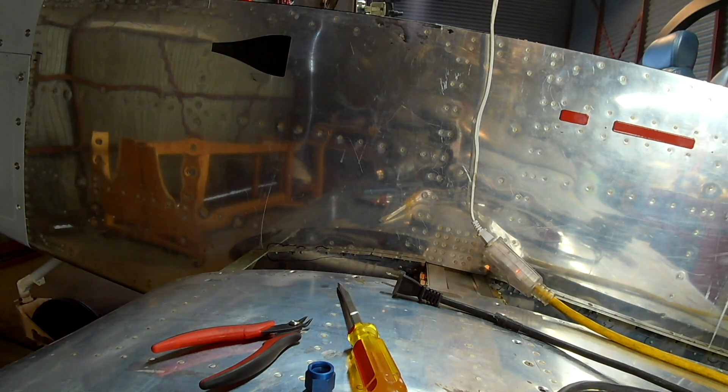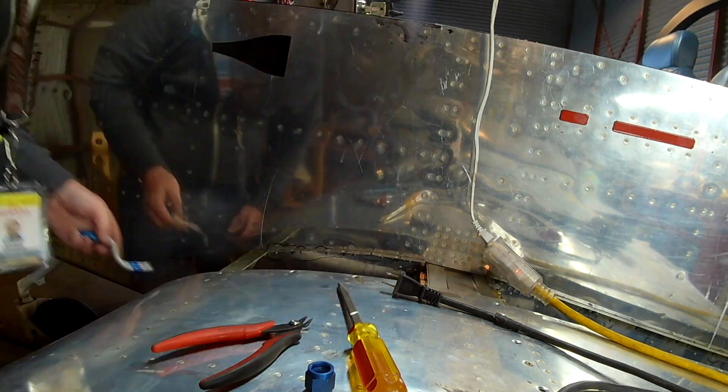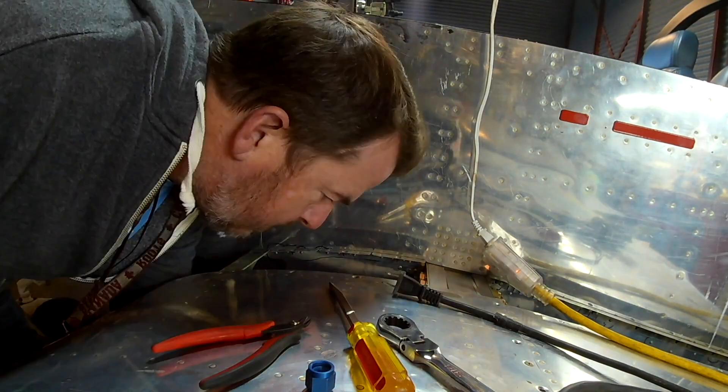Not as easy as it looks. These are AN fittings, so they need to be within about one degree or the flare won't fit. And it might fit, but it won't seal. And you'll know very quickly if it doesn't.